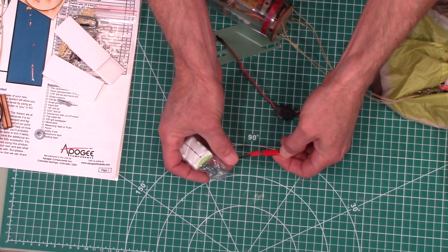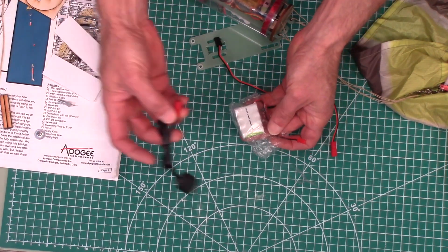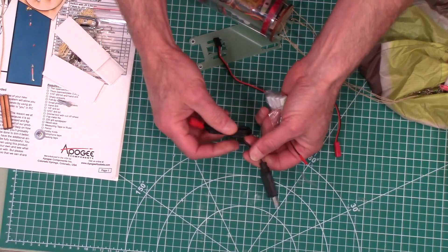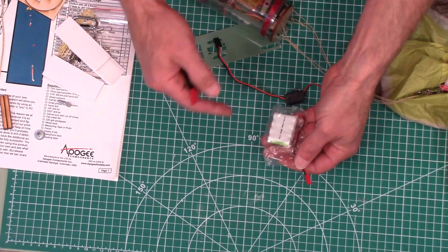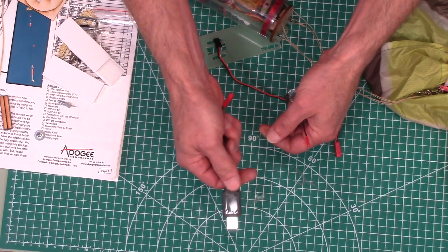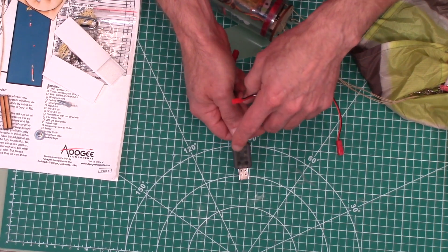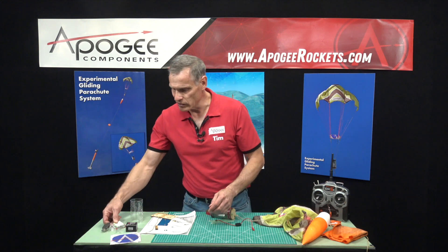The battery is included, and also included is a USB charger that connects directly to the battery. When you're ready to charge, you unhook it from your ebay, pull it out, and connect it to this plug — plug it into any USB outlet. It has a little light that will tell you it's charging; when the light goes off, it's fully charged.